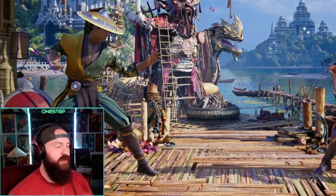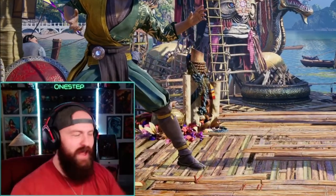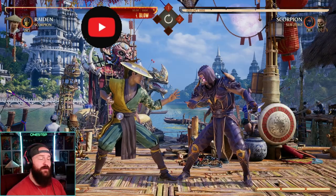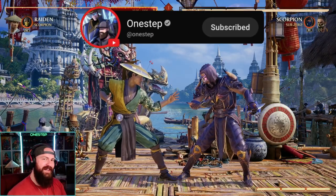What's going on my dudes, One Step here with a quick video showcasing a secret tech in Mortal Kombat 1 that no one's talking about and no one's using it. Subscribe here for more Mortal Kombat content and let's get into it.